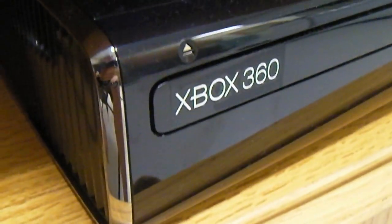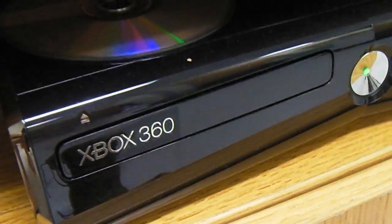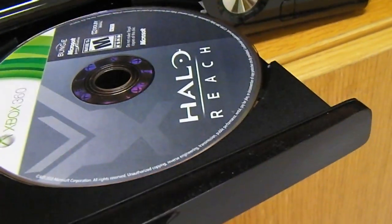This is very, very nice, very shiny, very beautiful. Look at that — lots of cool little text on here. And look what's in there: Halo Reach. You got it.